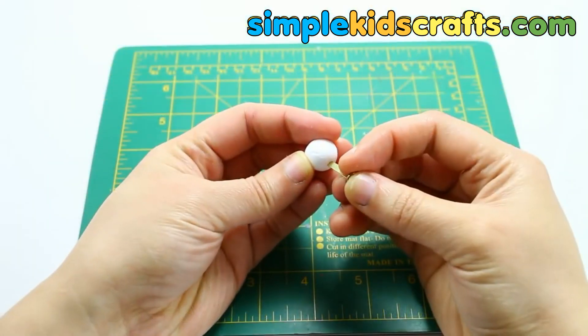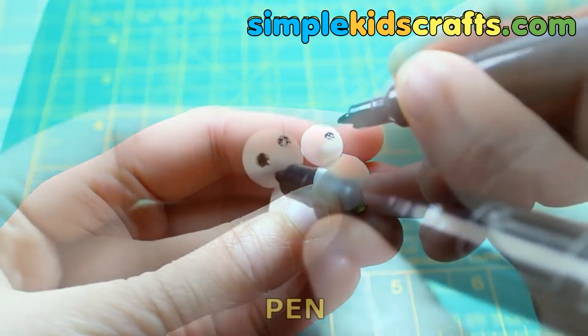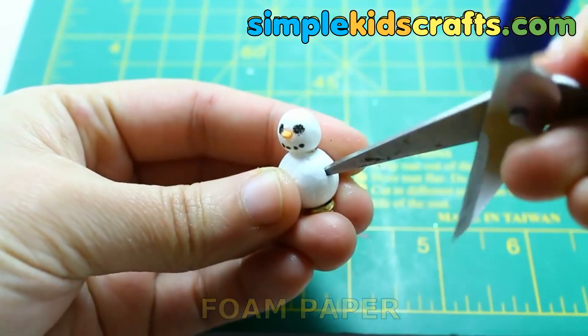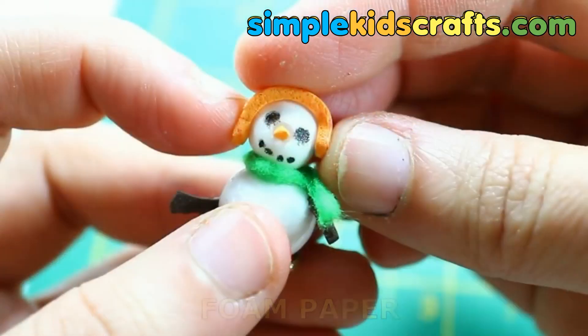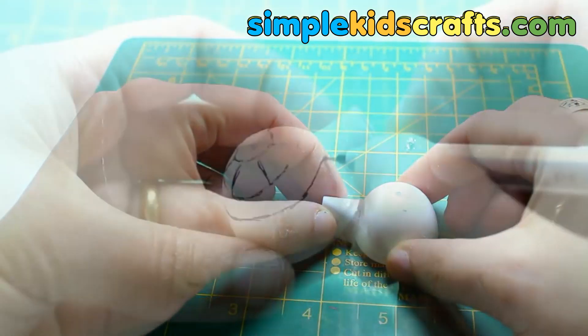Make a mini snowman using foam balls and foam pieces. Use foam or felt to decorate him. Make an igloo using half of a surprise egg or a foam ball.